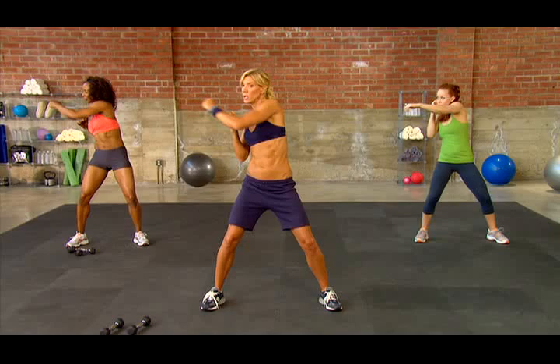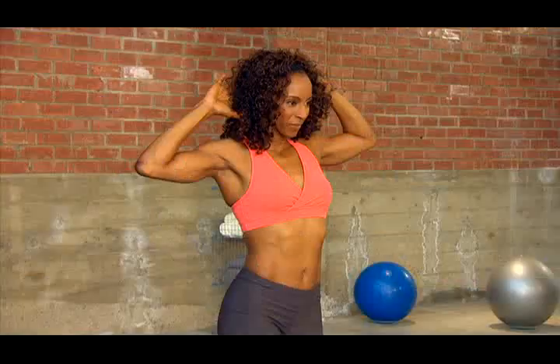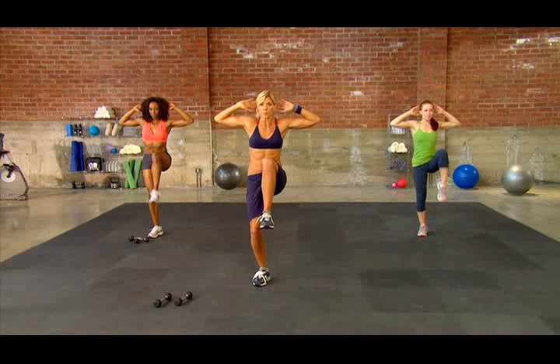Breathe out. Breathe. Three, two, and one. Hands behind your head and just lift, tap, and alternate. Just lift, tap.